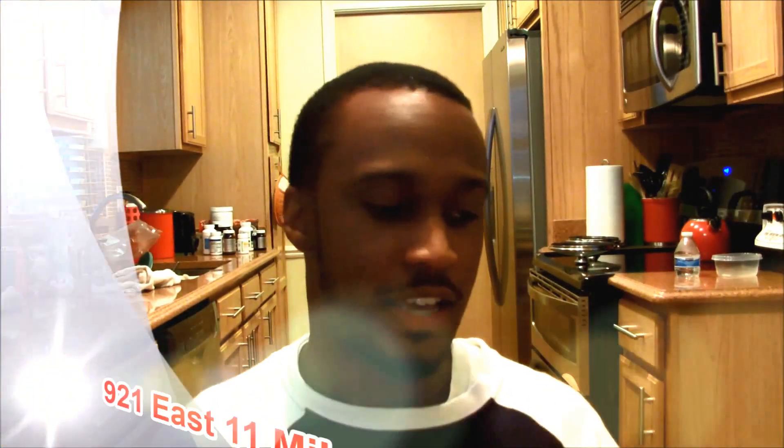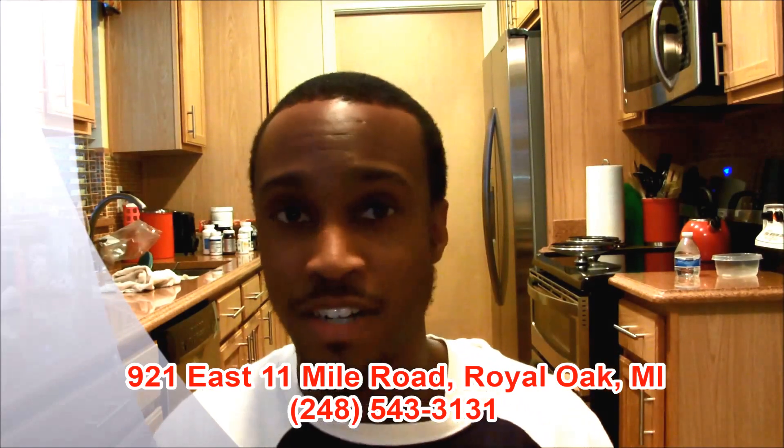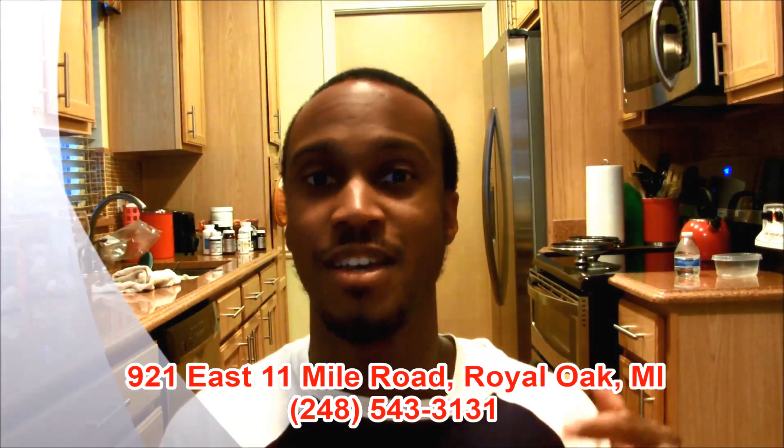That's my time. I am your host Eddie B. I would greatly encourage all of you — please do yourself a favor and make your way down to Young's Chinese Food Carryout in Royal Oak, Michigan. It's at 921 East 11 Mile Road in Royal Oak, Michigan. And while you're at it, tell them Eddie B sent you. They might know who I am — I don't know, it's worth a shot.